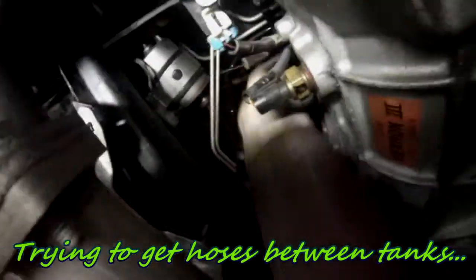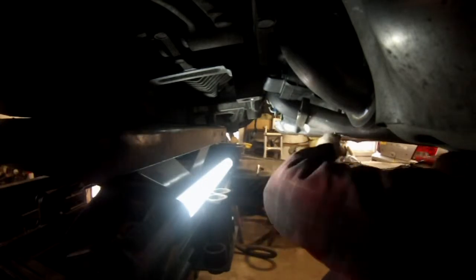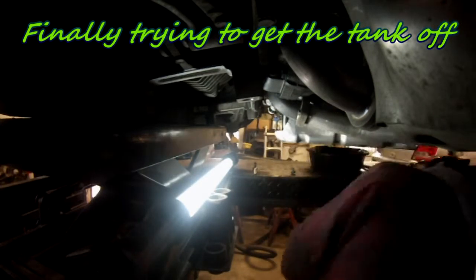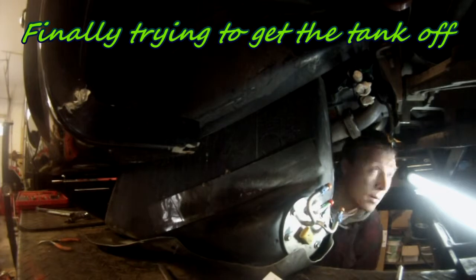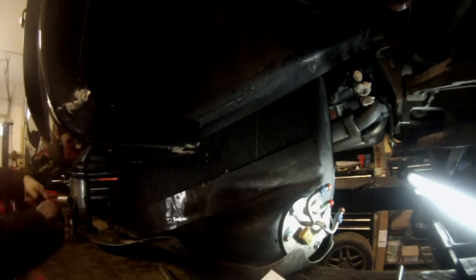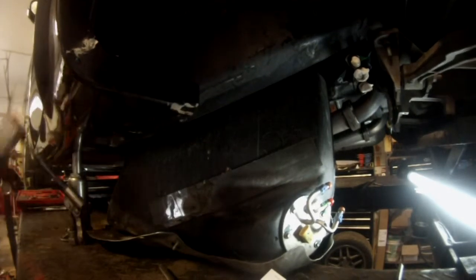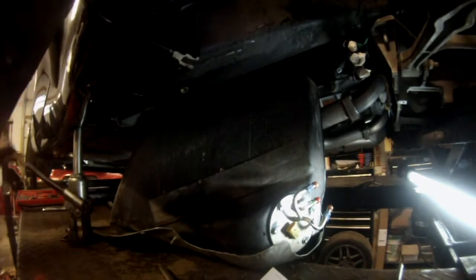First remove the hose between the tanks — there's a bigger hose held on top of the transmission. It's pretty hard to get there and remove them. Then the tank is going to drop, but you have to raise the car pretty high to get the tank out. With the jack I have, even at maximum height, the tank was not going to come out. So that was the end of the day — I gave up and needed another strategy.